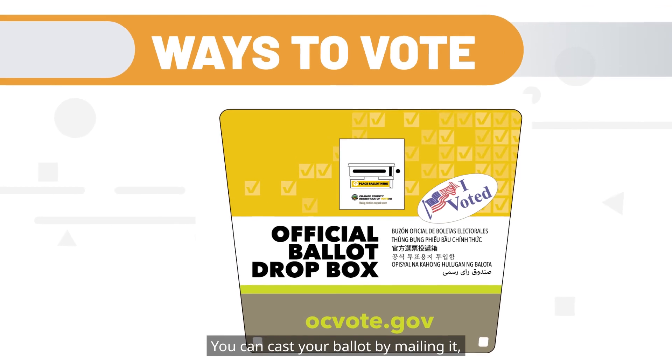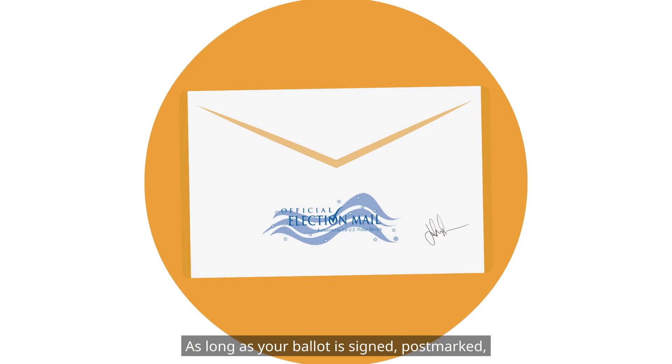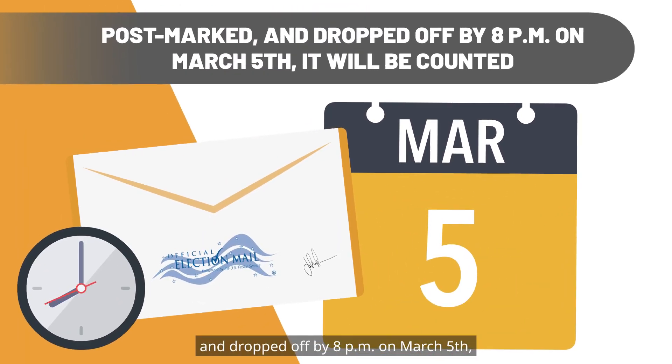You can cast your ballot by mailing it, placing it in a secure ballot drop box, or returning it at a vote center. As long as your ballot is signed, postmarked, and dropped off by 8 p.m. on March 5th, it will be counted.